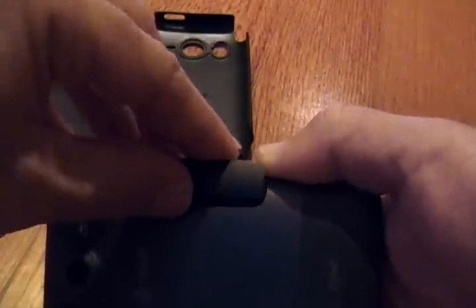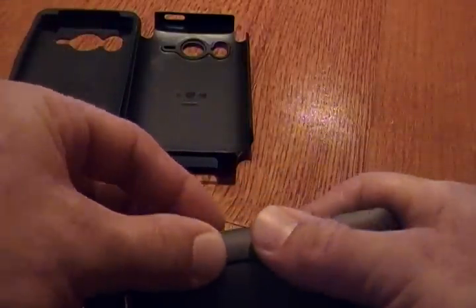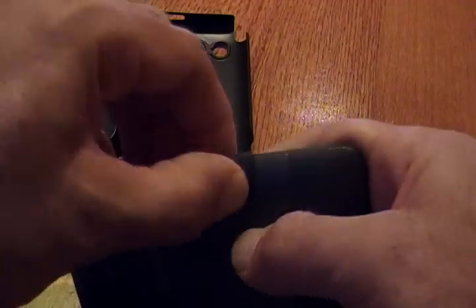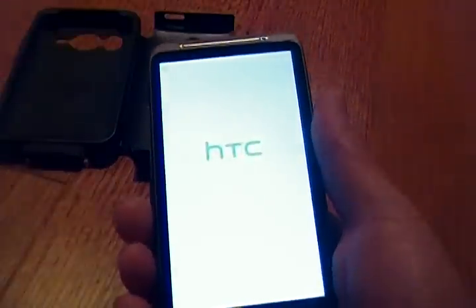Put your clip back on — which can be a pain in the butt at times. And then you can turn your phone back on.